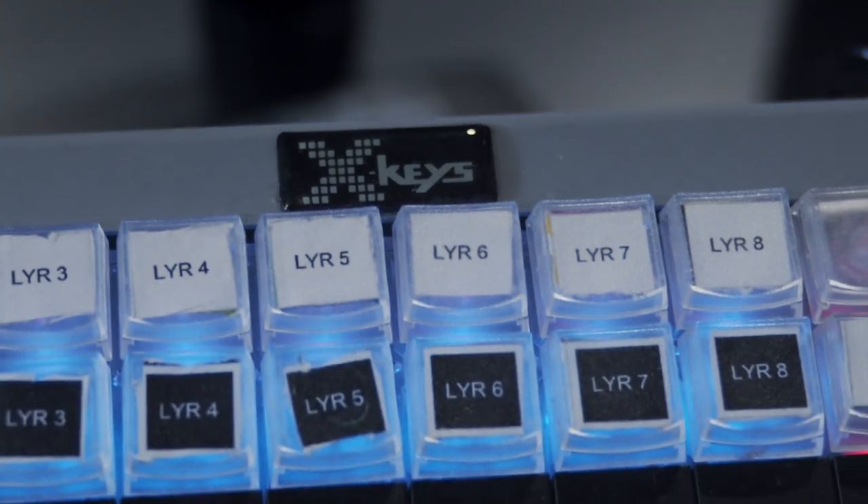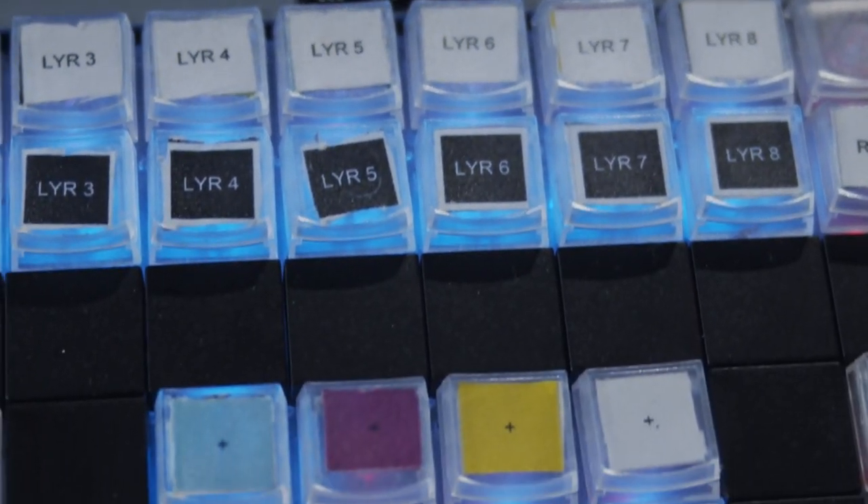My favorite Baselight hack has got to be using this X-keys. What I have on this is basic color control and the ability to jump to and from cursors if we're looking at a reference or something. What I do is I throw that up in front of my console, out to the theater seats, and I can actually sit with the creatives and the talent right next to them without the distraction of scopes and monitors in my face, just focused on the projection screen.